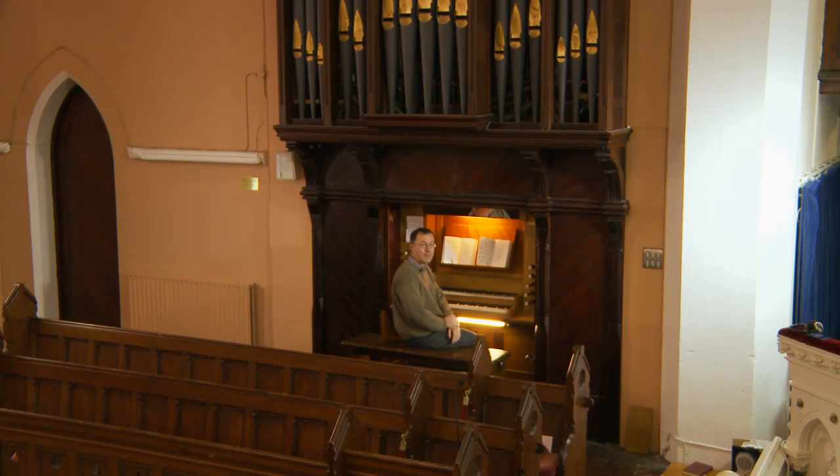Thank you for watching this short video on learning hymns. As you can see, it's not the easiest thing in the world, but keep going — don't give up. It gets easier, I promise.